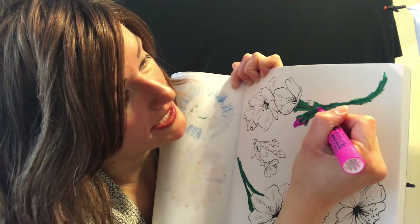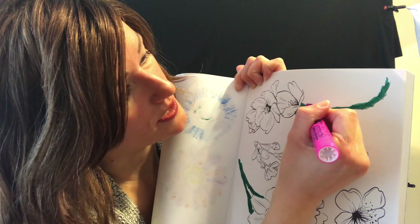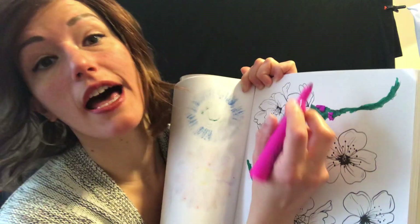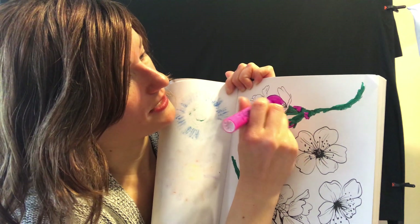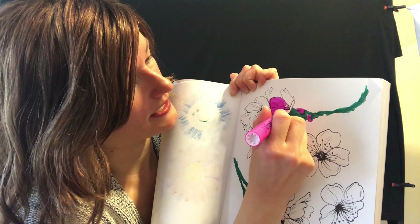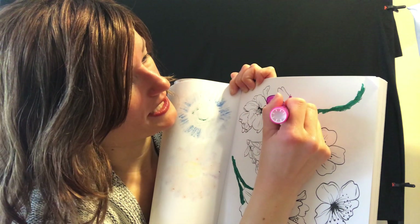In fact, if you go outside into your backyard or a space where you have a lot of grass, you might see some of these coming out of the ground already. So let's see — I'm going to color this one pink. Isn't that pretty?